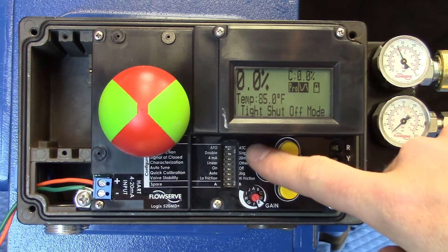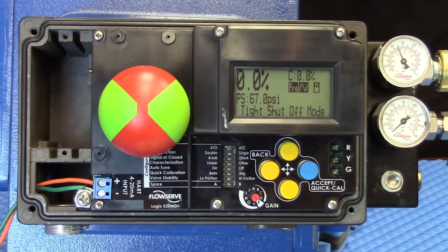The Logix positioner family has incorporated DIP switches which allow us to configure the positioner to match the installation of the valve.